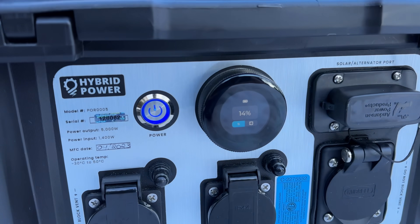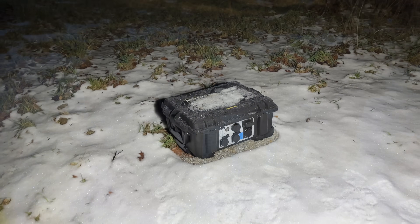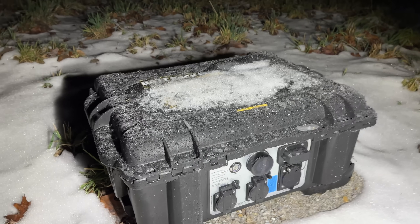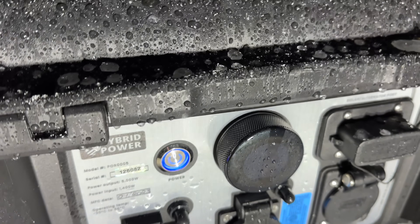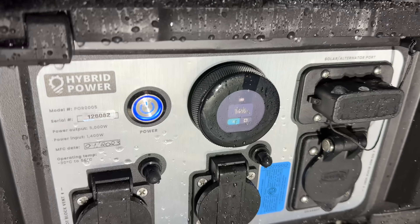I ran the battery down to about 14% and then ended the test for today. Here we are three weeks later — this unit has remained outside without any additional protection, and as you can see it's gotten rained on and it's totally frozen. The battery charge still remains at 14%, though that isn't really impressive because the unit has been off.